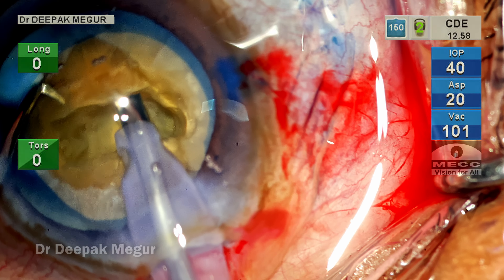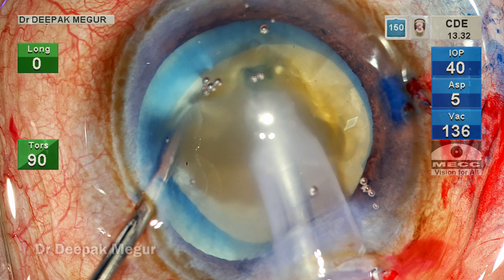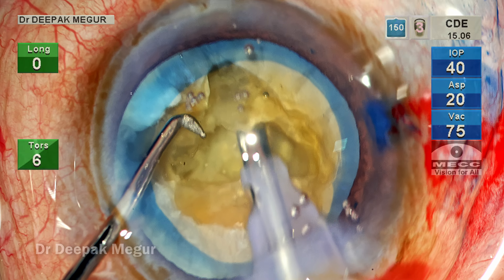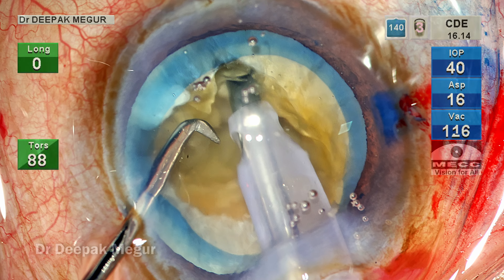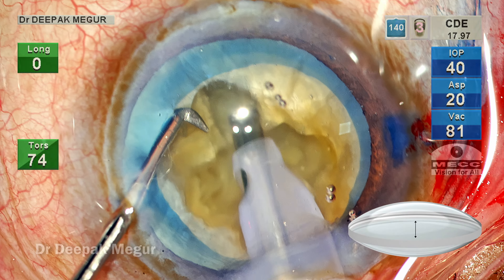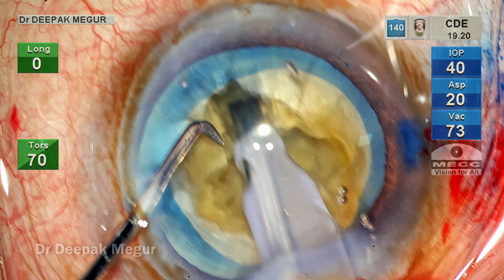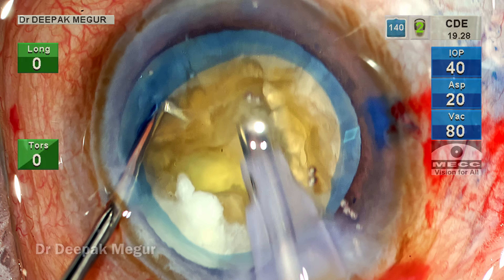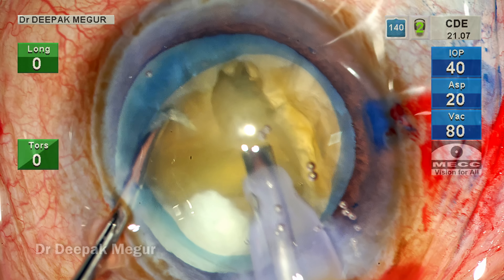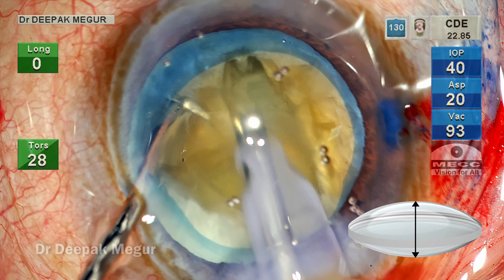Once 50 percent depth is reached, the nucleus is rotated 90 degrees and another groove is created to make a cross pattern, giving four quadrants once we break the posterior plate. Care is taken to gradually shave the nucleus from the superficial aspect downwards. An important point: the nucleus is thickest in the central part and thinnest at the periphery — this concept must be understood while creating the groove. The nucleus is rotated 90 degrees and the next groove is subsequently deepened, with coring done more in the central part rather than the peripheral aspect, because of the bi-convex nature of the lens.